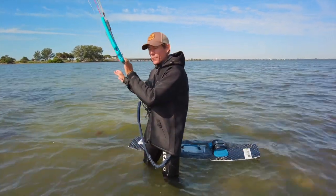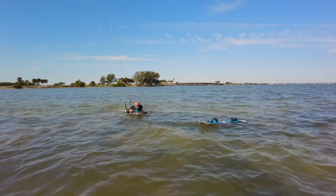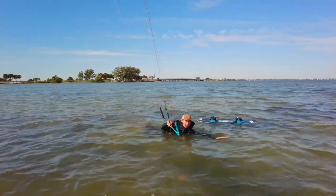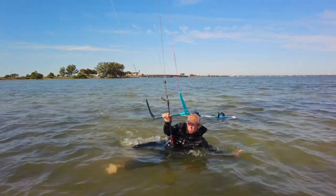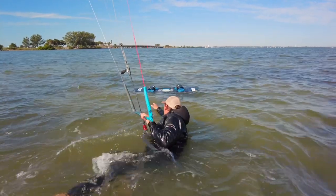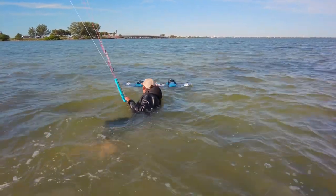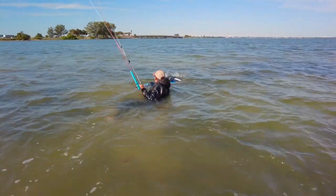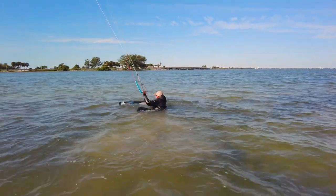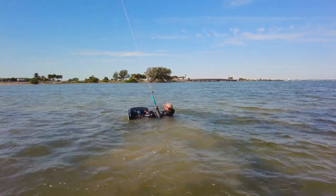As you get to the very end of your body drag, take it really easy bringing the kite up to 12 o'clock. You may actually want to put a little bit of input swimming backwards so that you don't lose too much ground. Then slightly send the kite back in the new direction.